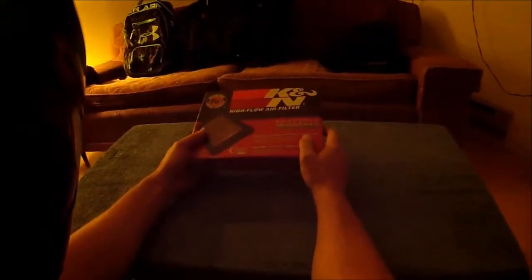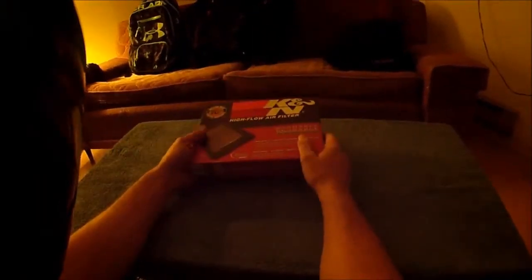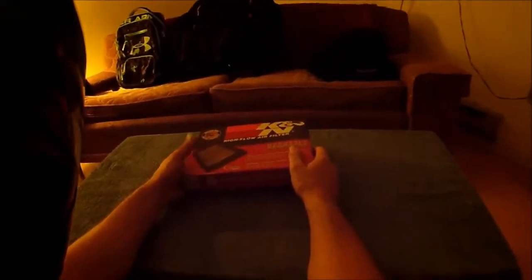So we're gonna do an unboxing and find out what we got here. This is a K&N drop-in filter — just a standard replacement for the Ninja 300. Not a lot of time on this one but I am going to show it to you. I got this about a week before the other stuff arrived, so it's been sitting here. I can't install it yet until I put all the other stuff on.